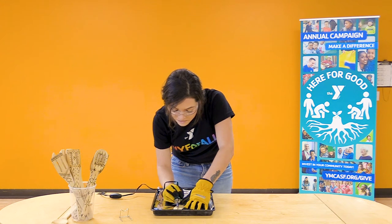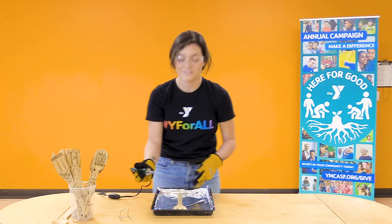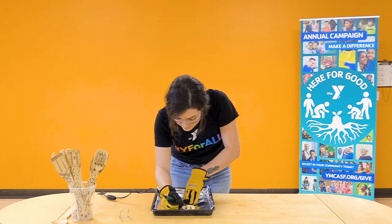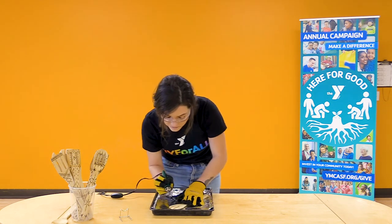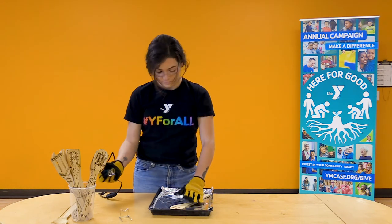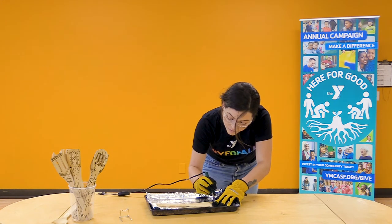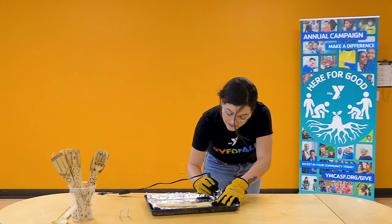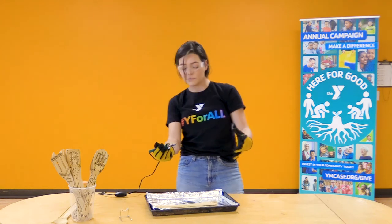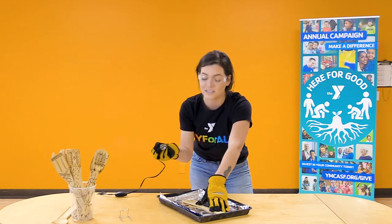Sometimes it takes a little bit of time to get that wood burner to burn through, but the longer you hold it, the more it will burn. I'm going to rotate my spoon around a little bit so I can get this angle a little bit better. As you burn through your wood, remember the wood burner is going to let off a little bit of smoke. If you have trouble with that smoke, just step back a little and don't lean right over it. Make sure you're always in a well-ventilated area.